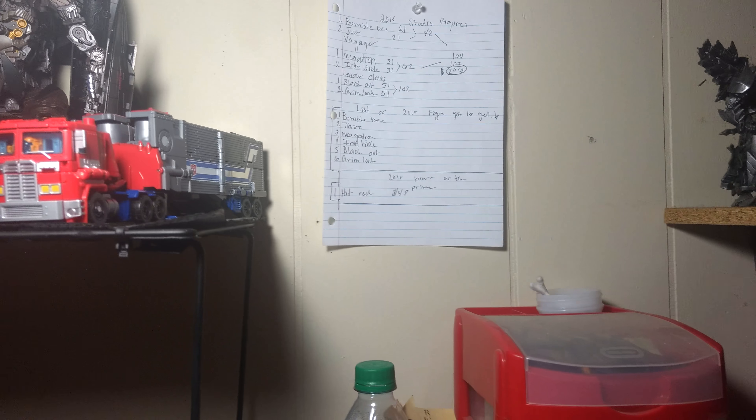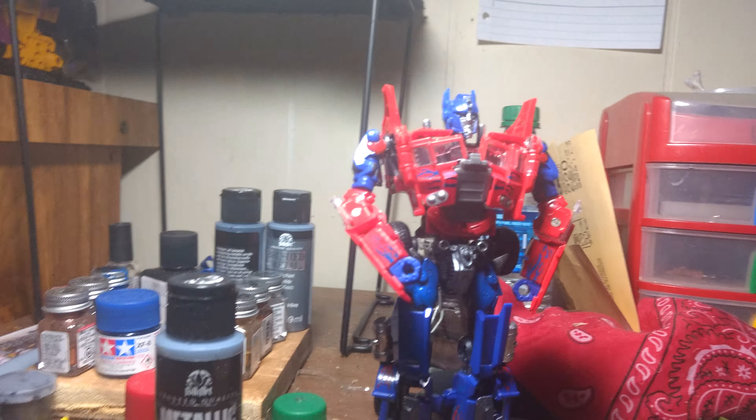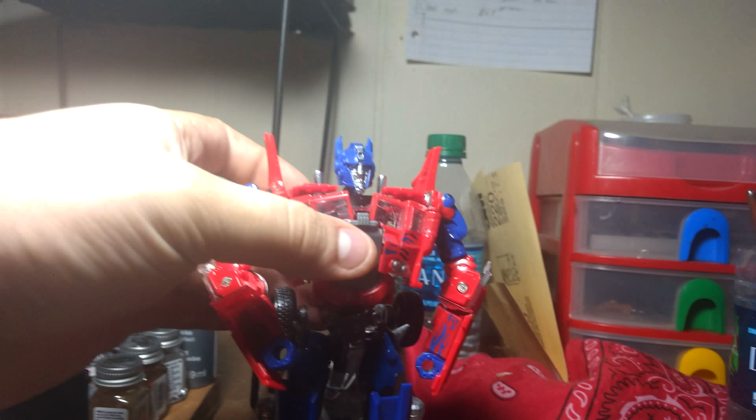Sorry — it's been so long, I've been working on school. But here's my Voyager Dark of the Moon Prime.